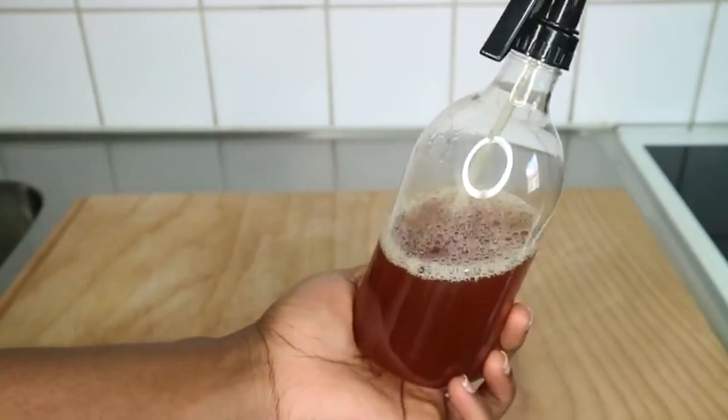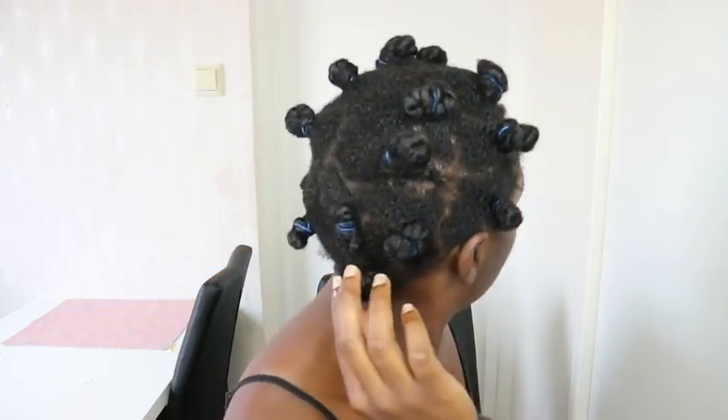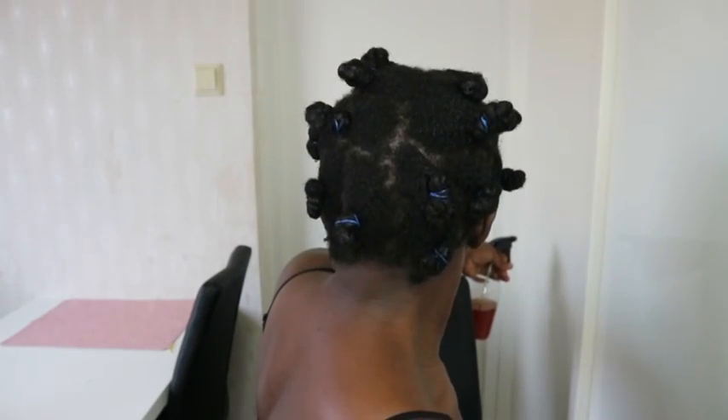Cloves also reduce hair fall and work well with thinning hair — if your hair is thinning, it will help thicken your natural hair. I have shared both recipes separately, so if you are allergic to either of them, do not combine them. Go use them separately. But if you have tried them separately and they work for you, then you are free to combine them just the way I did in this tutorial.